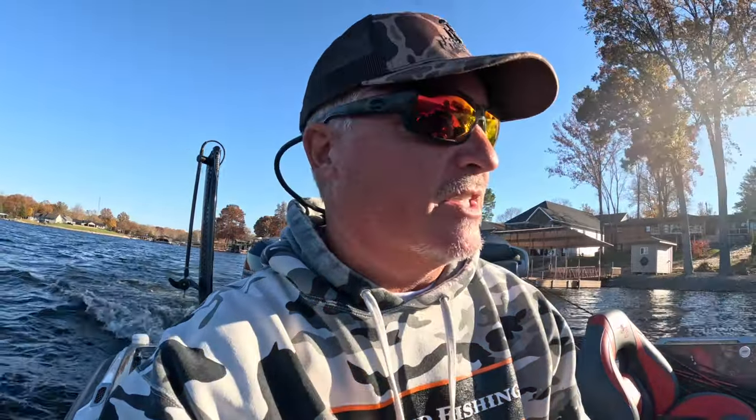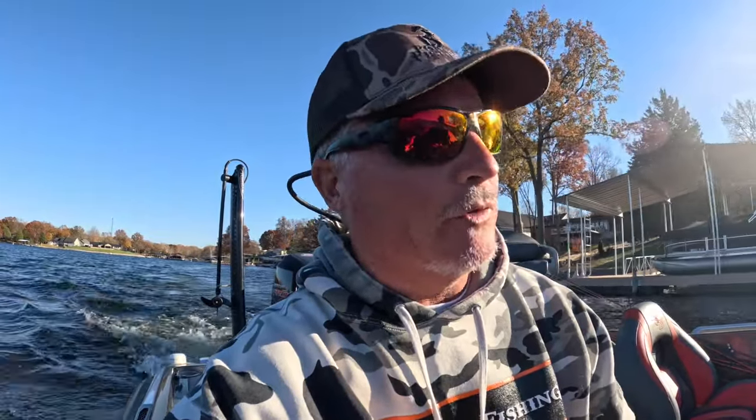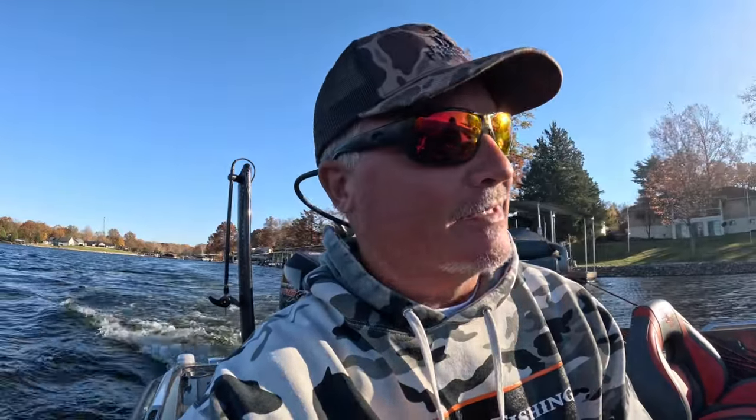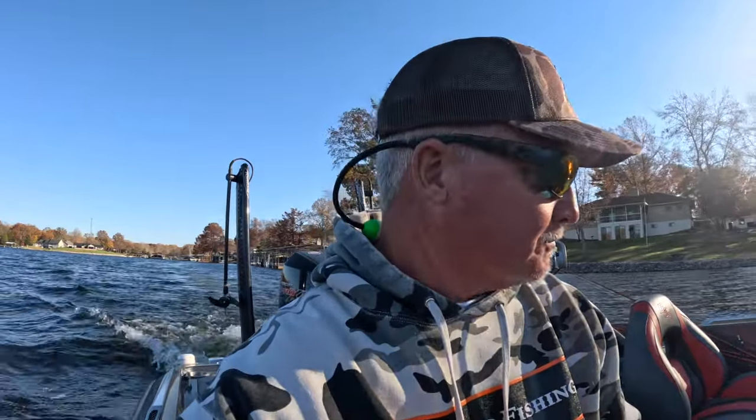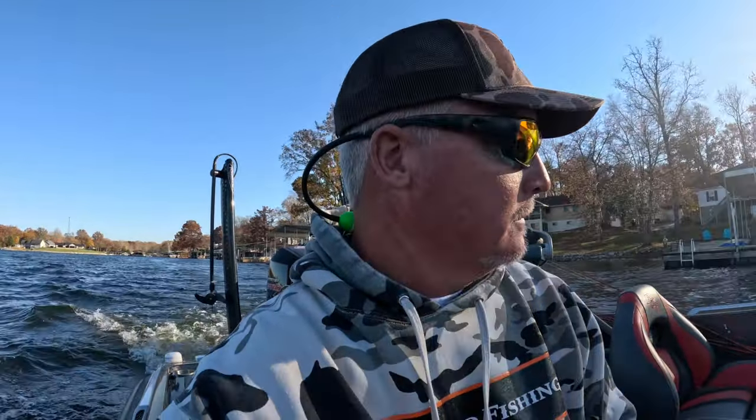This is going to be an episode just of us fishing these schools. This happens typically in the winter time, but it's still really warm - I think we set a record high today in terms of temperature, so it's definitely throwing things off. I was out here earlier on a guide trip and we absolutely smoked it on these schools. We're going for an afternoon fish right now, bringing those new hair jigs because they worked incredibly last time.